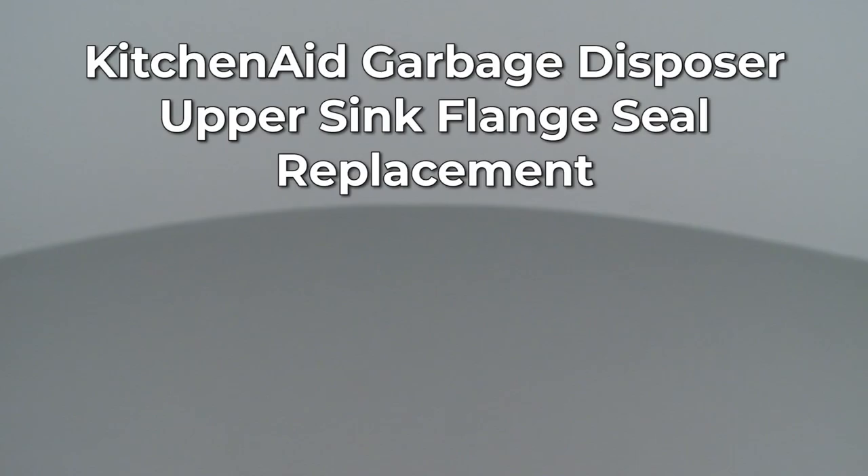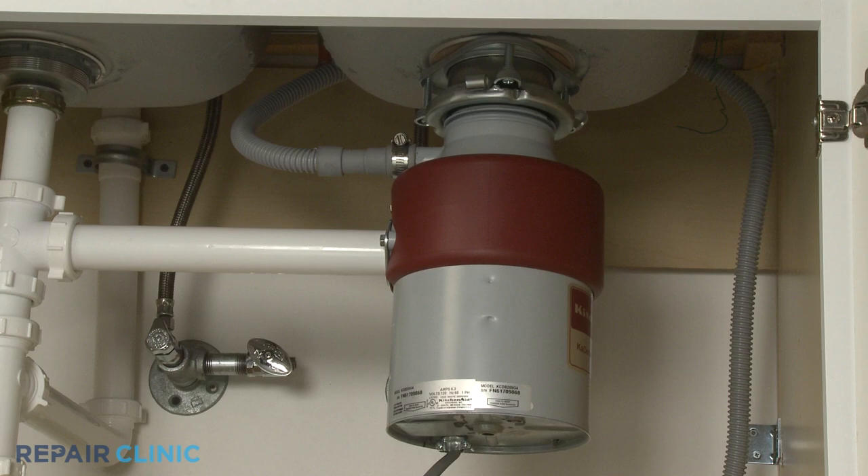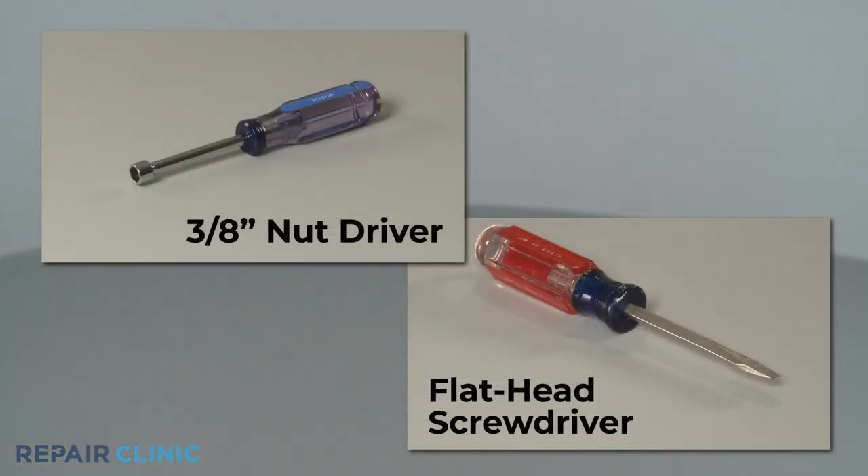Since Repair Clinic encourages you to perform this repair safely, a warning icon will appear when you should use caution. To replace the upper sink flange seal for this KitchenAid garbage disposer, you will need a 3/8-inch nut driver and a flathead screwdriver.